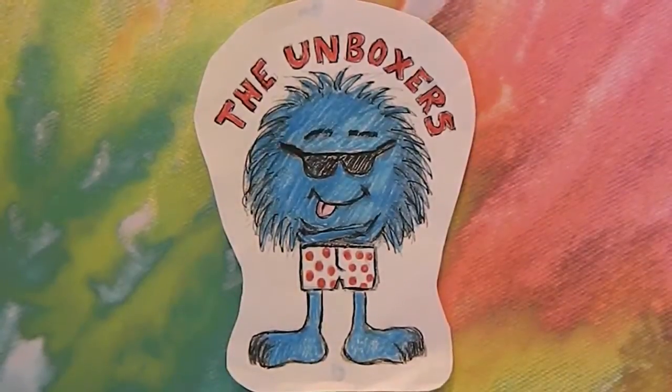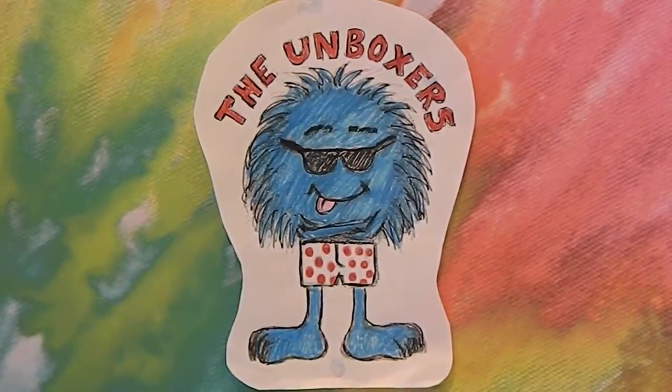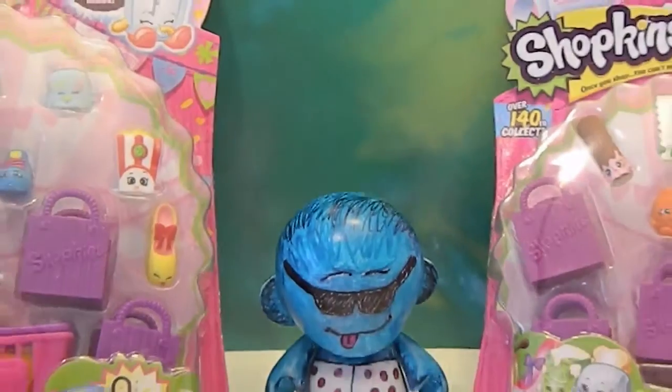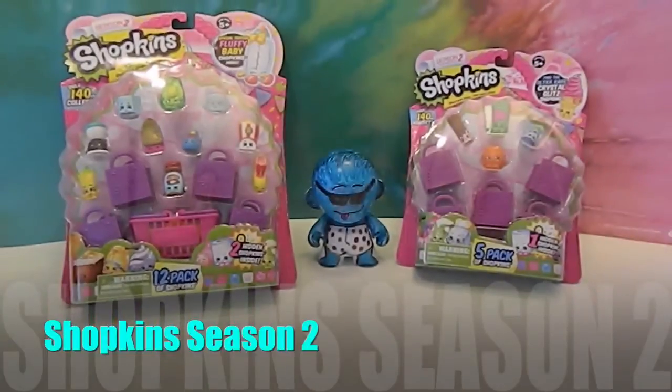Hello! Welcome to the Unboxers! Today we have episode 10 of Shopkins To You Dropkins, and we have a 5 pack and a 12 pack today to open.